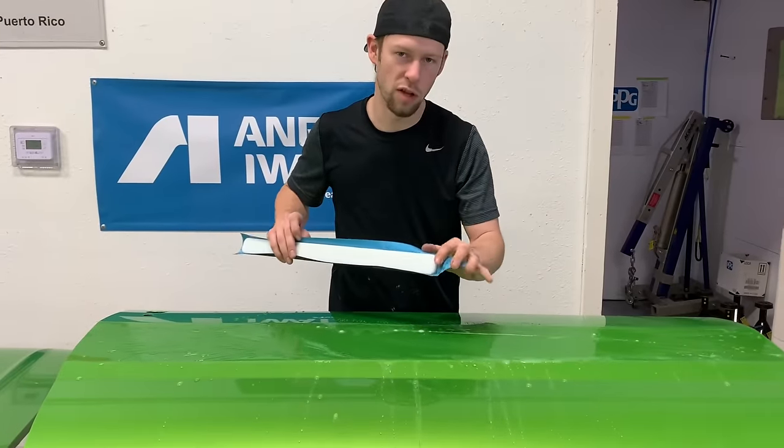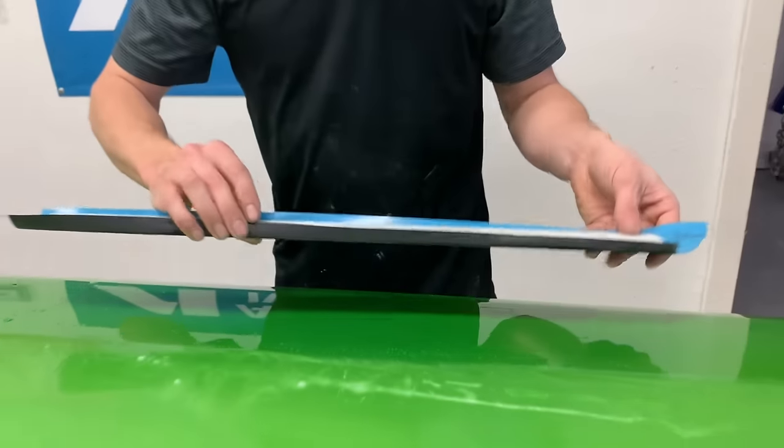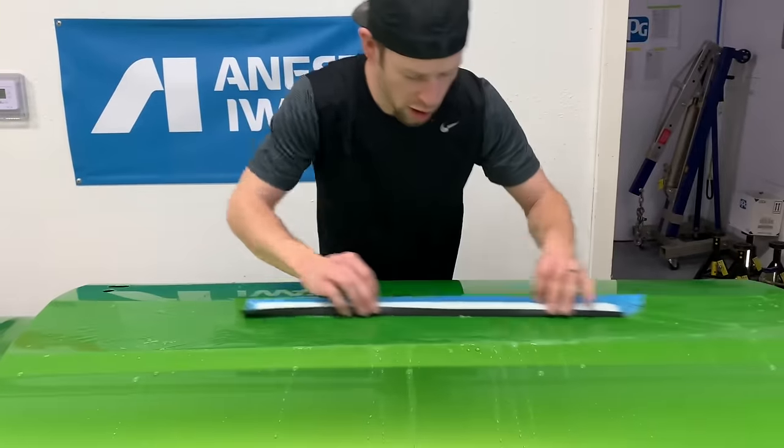There's no sharp edges on these blocks — they're all radius corners and rounded edges. So you're not digging in anywhere when you're blocking clear.